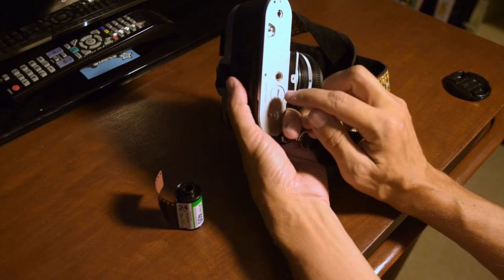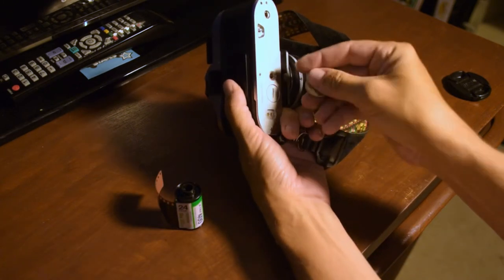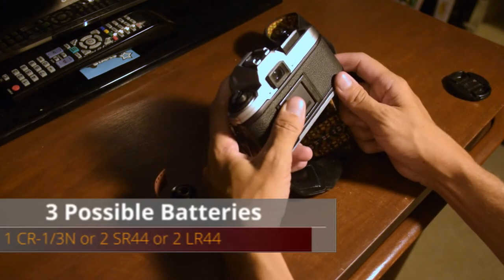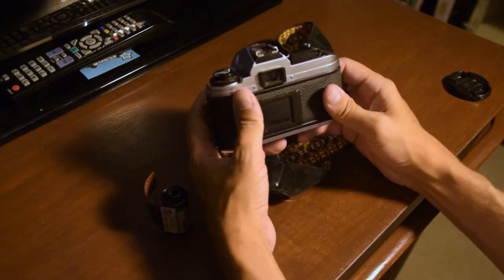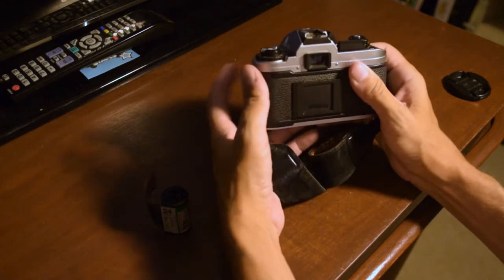First, make sure it's working — get a coin in here, pop the battery compartment open, take it out. There are three different combos of batteries; I'll pop up what those are. You want to put them on top of each other inside of here with the positive end facing up.